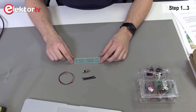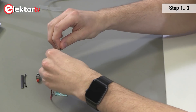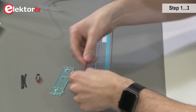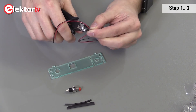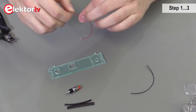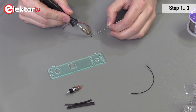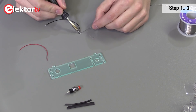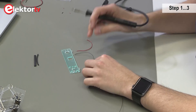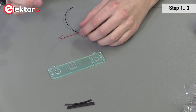We now need to connect the wires — of each wire, plus or minus 10 centimeters. Then we strip down the wires. We pre-solder some tin on the wires. Then we take the push button. Here we're gonna attach the cables and solder it.